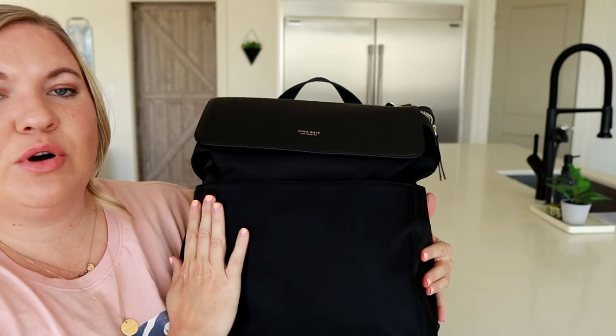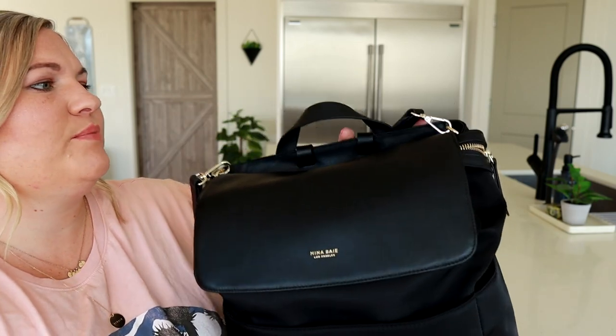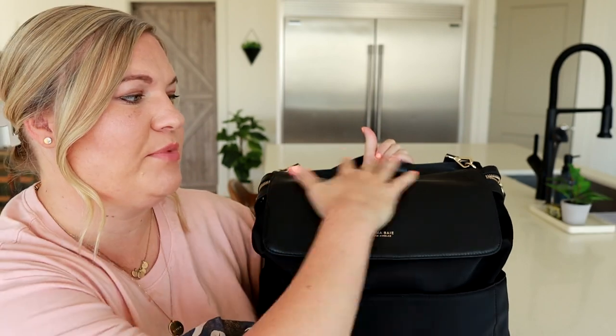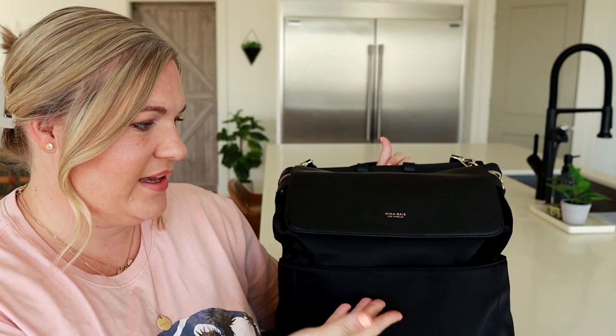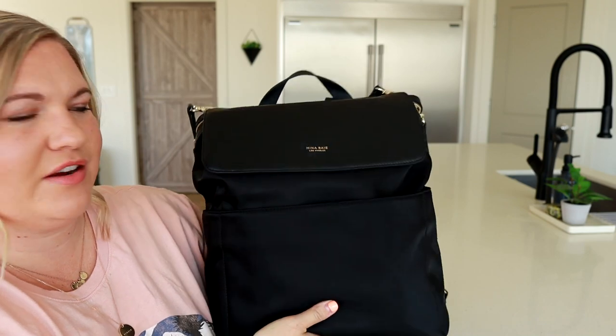I love that on the Kinney they've actually done two separate materials. Most of it is the awesome nylon fabric, but it's all trimmed out in a Nappa leather. This whole front flap is a beautiful Nappa leather and I think it gives it an awesome two-tone look even though they're both black — they're a little bit different in the coloring and texture.